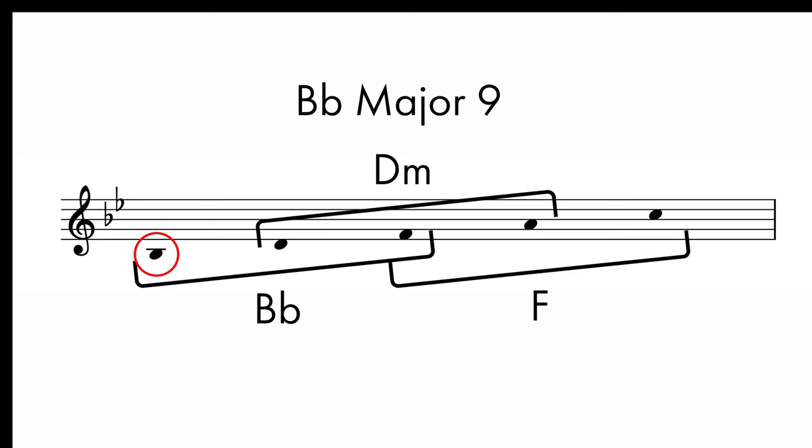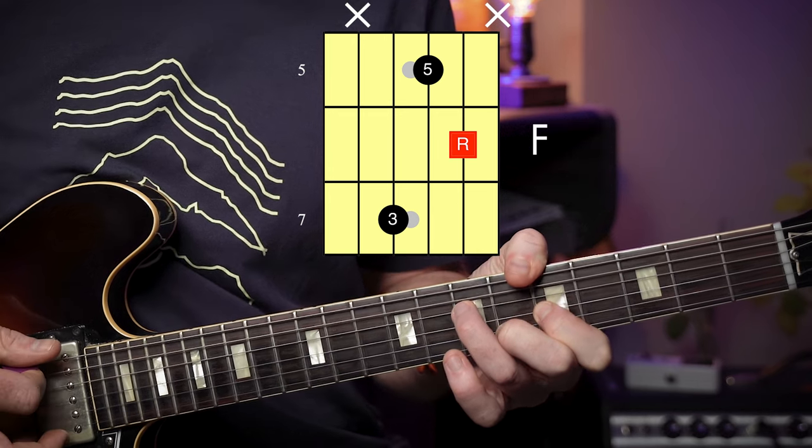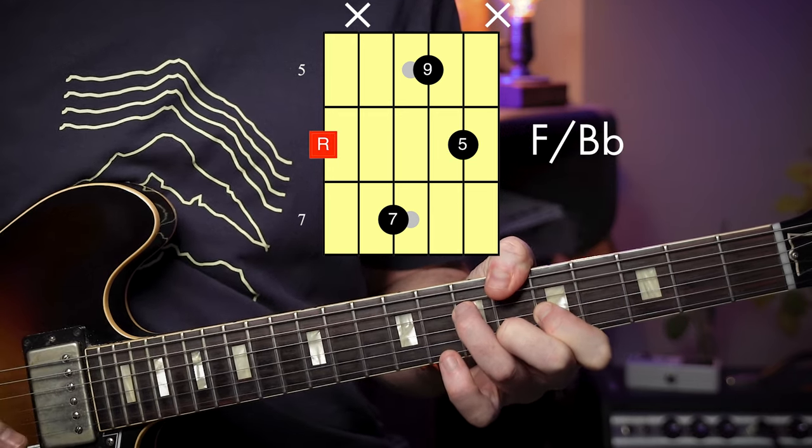Similarly if we combine all three arpeggios — Bb, D minor, and F major — we end up with a Bb major 9 chord. Now this is where we start to run out of fingers on the guitar, so we can play it with a more practical shape like so. Now you should be able to see that on top of this chord we've got an F major triad in first inversion over a Bb. Now this is where things start to get interesting because we're starting to hear extensions above the octave, and these are what we call our colour notes, what Larry likes to refer to as his money notes.